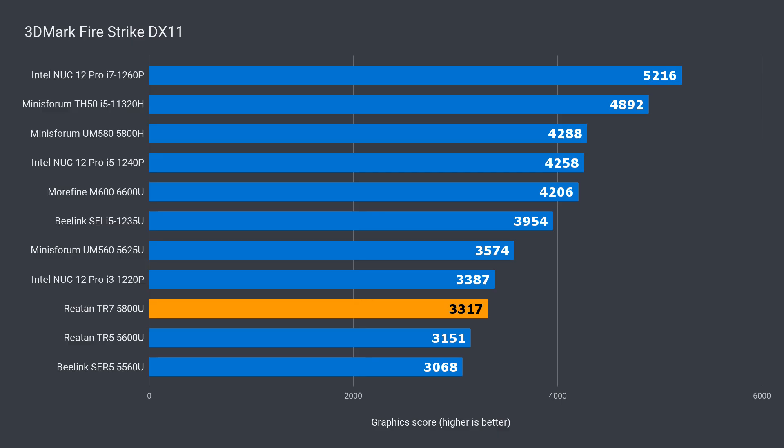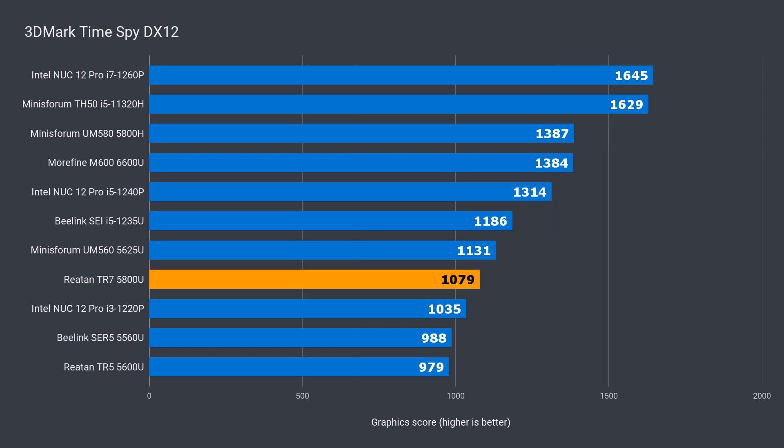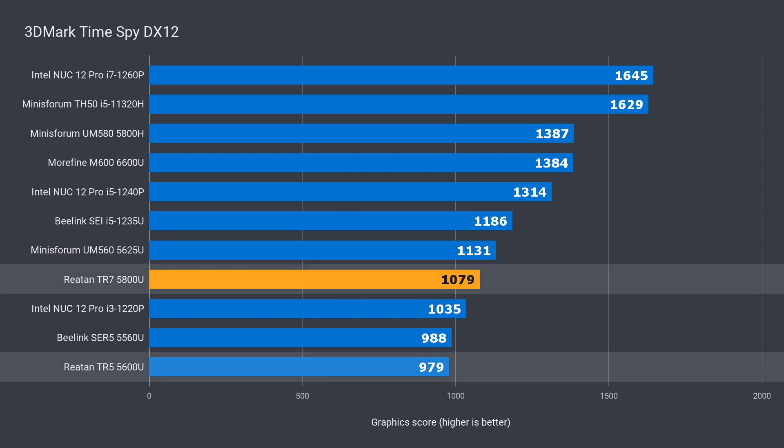In 3DMark DX11, the Raytan TR7 is 5% ahead of the 5600U and 21% behind the 6600U. In DX12, the lead jumps to 10% over the 5600, but it's still 22% behind the 6600.